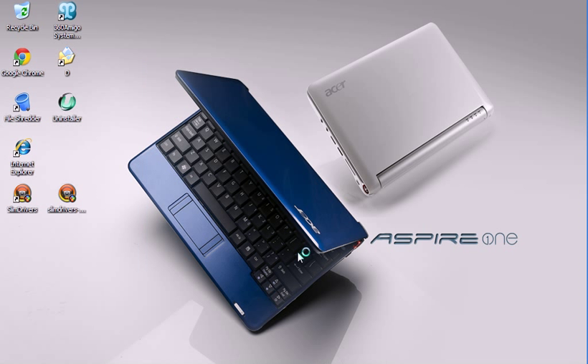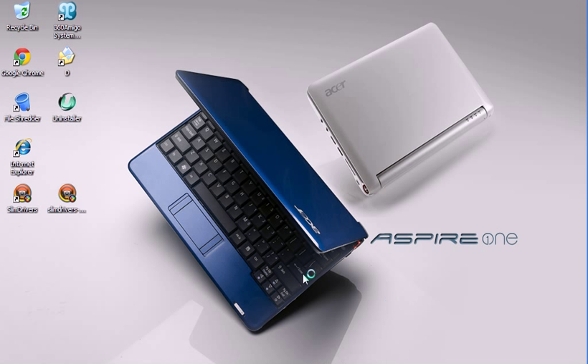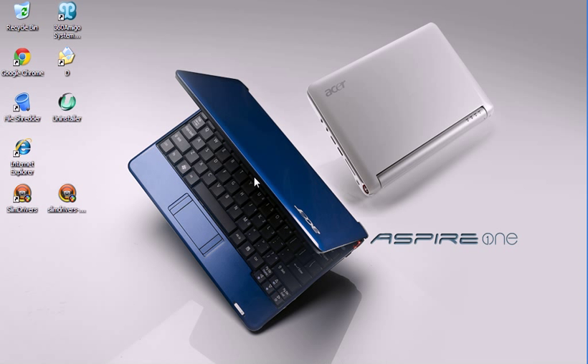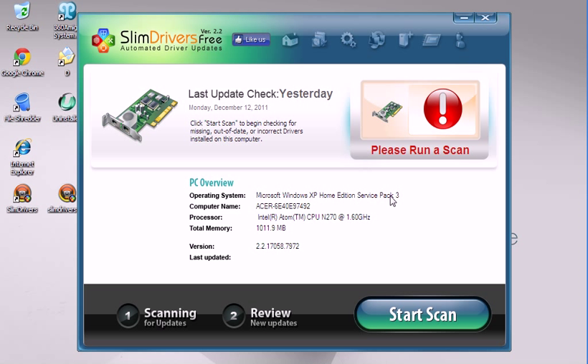After it's done, click Finish and click Launch. It should pop up on your desktop, which is right here. Wait for it to load. There we go. If you have broken or out-of-date drivers, it'll tell you to run a scan — that's what it's showing on my computer.